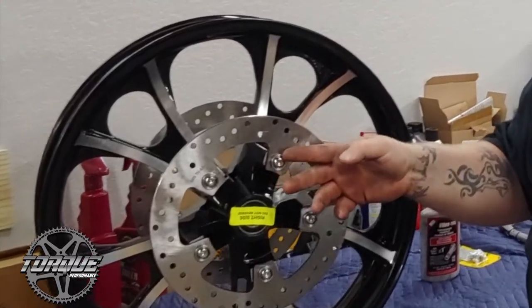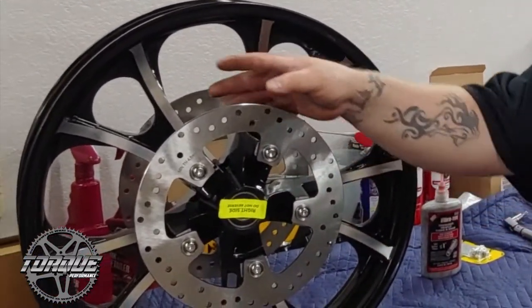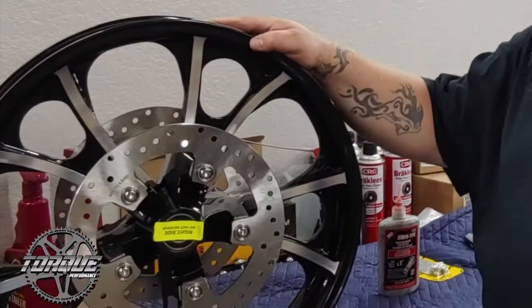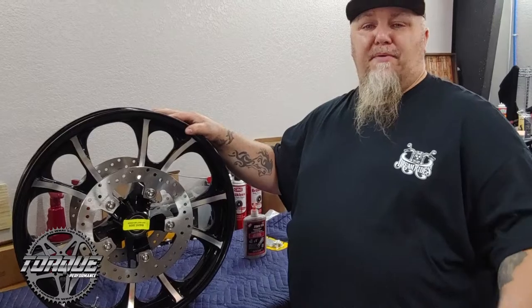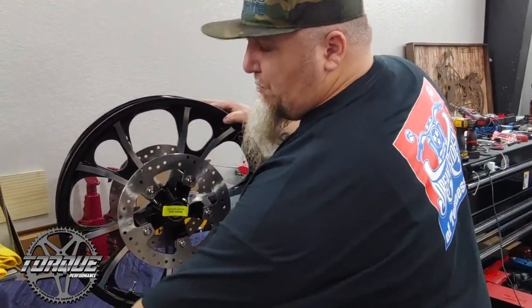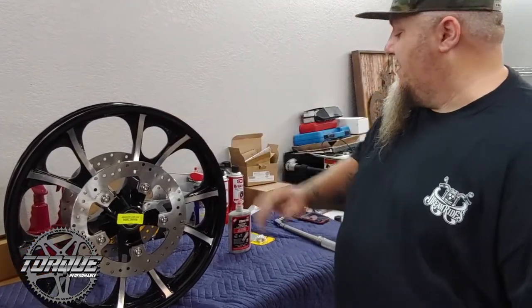I like to use a tap socket, a thread chaser, and then chase the bolts as well. What'll happen sometimes is these new hardware have excessive chrome buildup on them, or you've got a little bit of debris. It's always good to chase the threads on the wheel and the bolts whenever possible when doing the mock-up for these wheels. The risk of breaking a bolt off, or a bolt not going in all the way — fix those problems before you have them. A little bit of preventative work will save you headache later on.